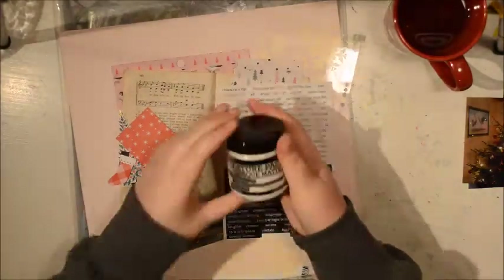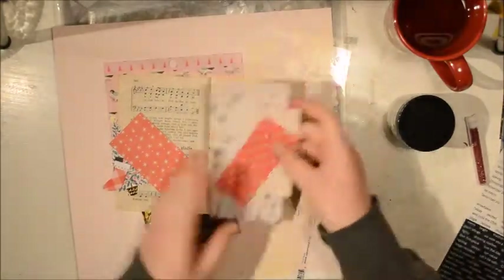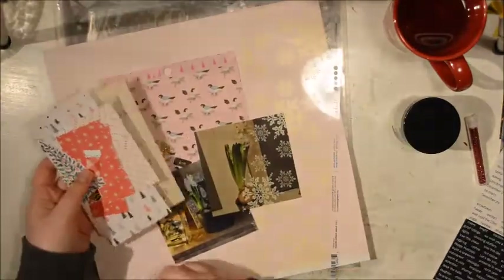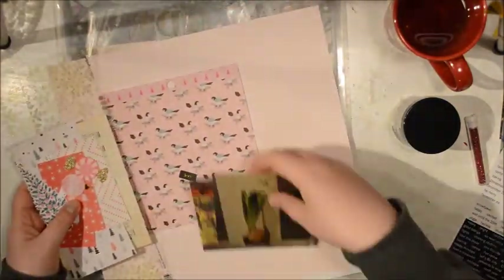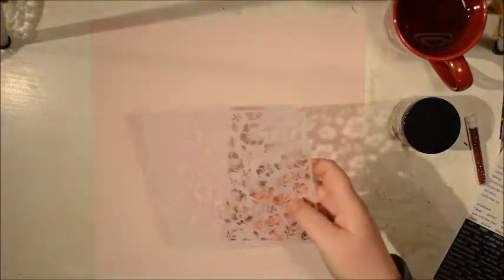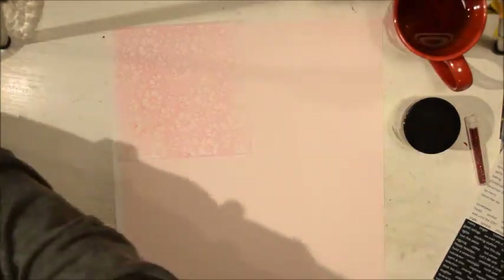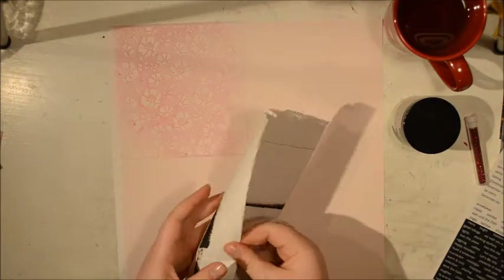Hi, it's Julie here and I'm back with a new scrapbook page from the Christmas photos. The plan was to use four 4x4 photos but instead I'm just going to use two of them, so the four pages I had planned sort of turned into six. I want to try something different here.